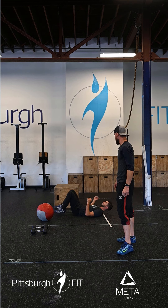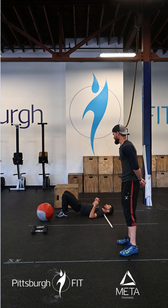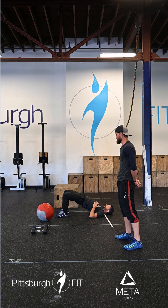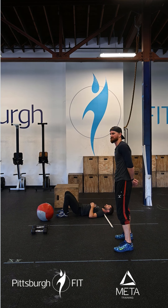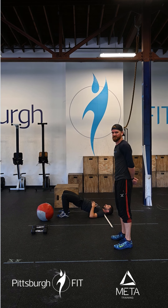He's then going to roll over onto his back and do 10 glute bridges. He's going to put his heels nice and close to his butt so that when he sticks his hips up in the air, his knees are just above his heels. He's going to hold for a second, come back down, tap the ground, squeeze back up.